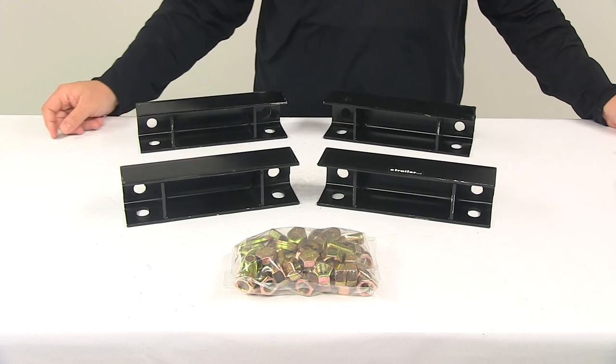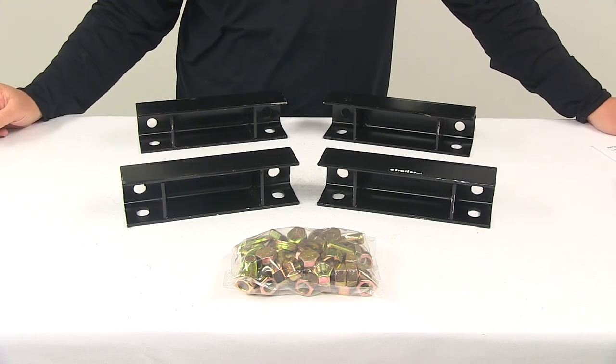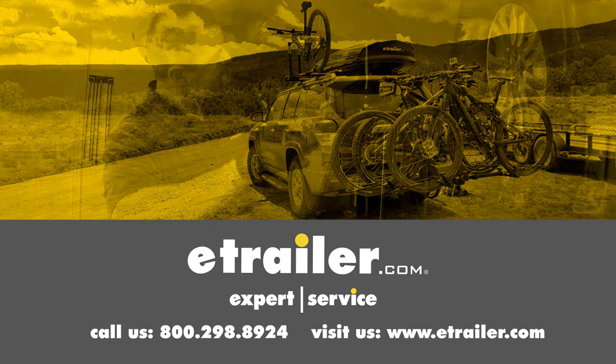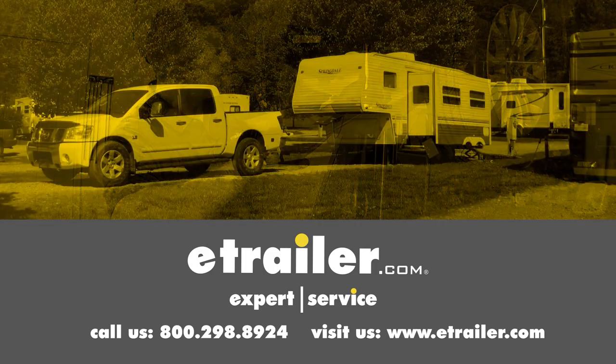That's going to do it for today's look at the Torflex Lift Kit. Click the link below to shop, learn more, or visit us at eTrailer.com.